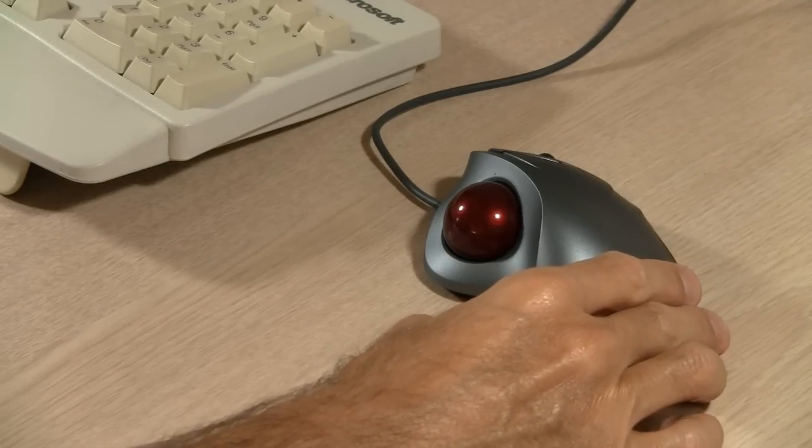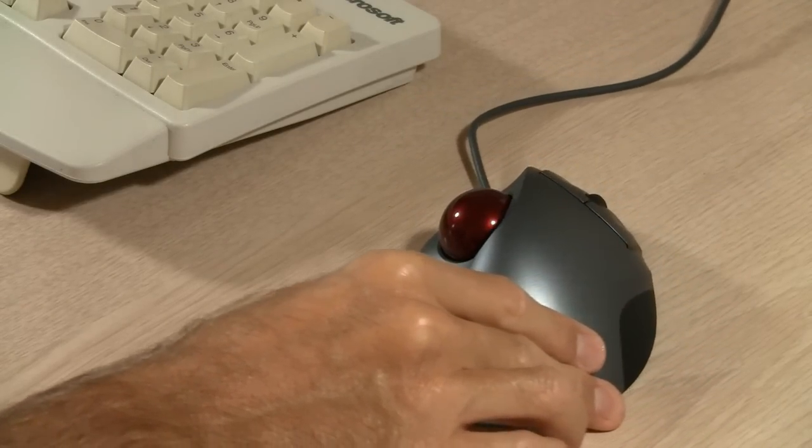So what are you waiting for? Use your mouse one last time to order a trackball online today. You can get a really nice trackball like this one for under $30.